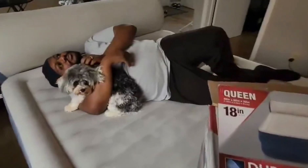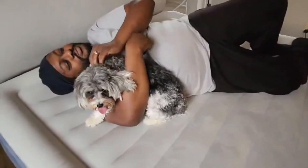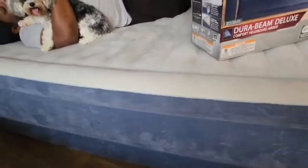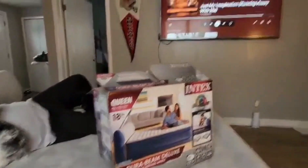I picked this up to have movie night with my hubby and my dog. My dog Cookie — say hi Cookie! So it's very thick, as you can see it's high off the ground and very comfortable.